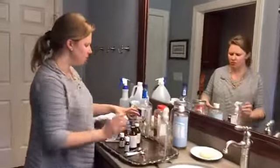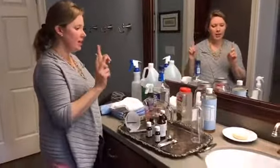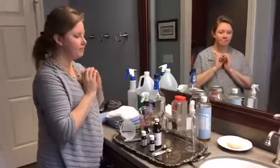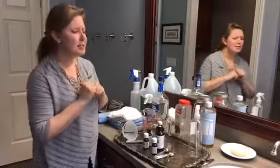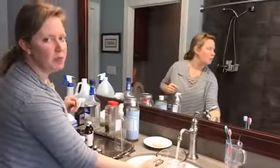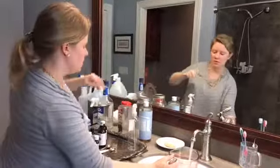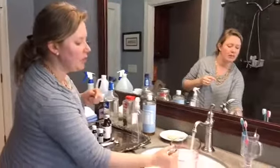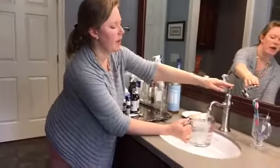For the all-purpose cleaner, I use distilled water, castile soap, and some essential oils. I told you the one rule of thumb was to keep distilled water on hand, but I'll just grab some from the tap today. Use four cups of that, which is a quart. You can use this cleaner in any room of the house — sometimes I change the essential oil formulation based on which room I'm in, but today I'm making this one for the bathroom.